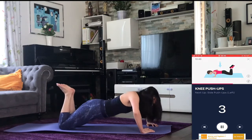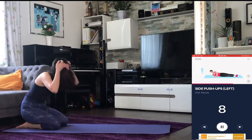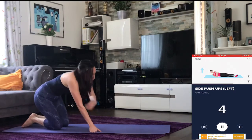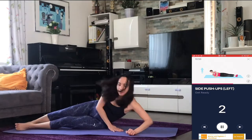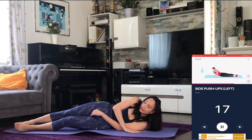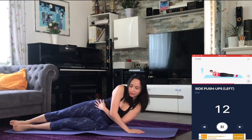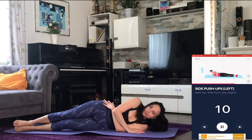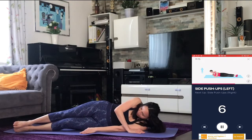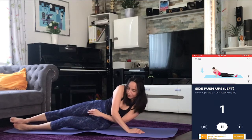Three, two, one — rest. Next up: side push-ups. Three, two, one — go. Three, two, one — rest.